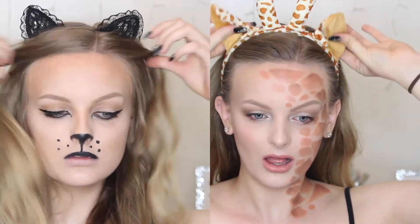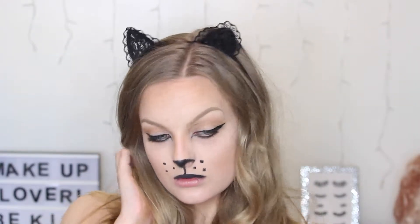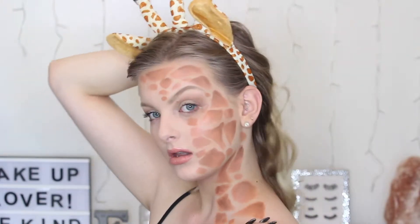Hey everyone, so today I'm bringing you a 2-in-1 video of this cat look and this really cute giraffe. They are really easy and really last minute. All you need is basically a headband that you can find at any Halloween store. So if you want to see how I created these two looks, then keep on watching.